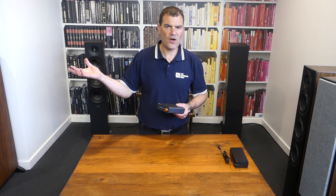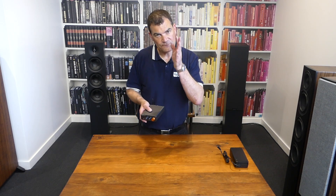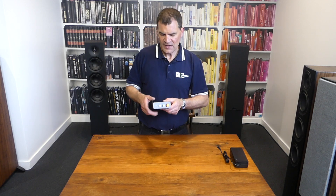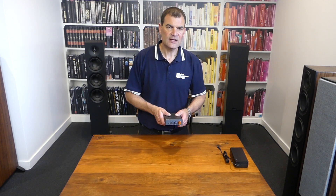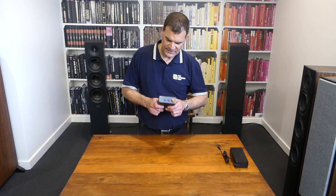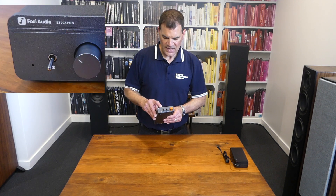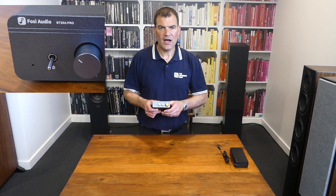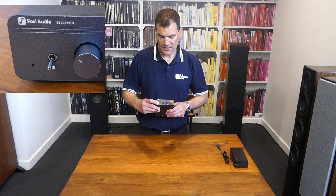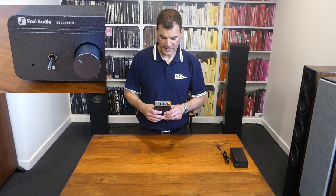Whether you've got older speakers you want to use in the garage or at the office, or you want to build a very high-quality compact stereo, this is the product for you. It'll sit on top of a bookshelf speaker or beside your computer. Looking at it from a feature perspective, we've got screen-printed Fosse Audio branding and the model name — the BT20 Pro. Beneath that, we see a simple LED for power status and a power on/off switch.